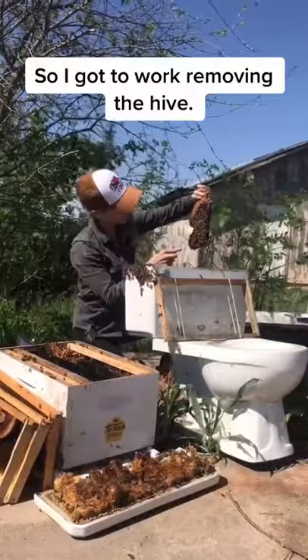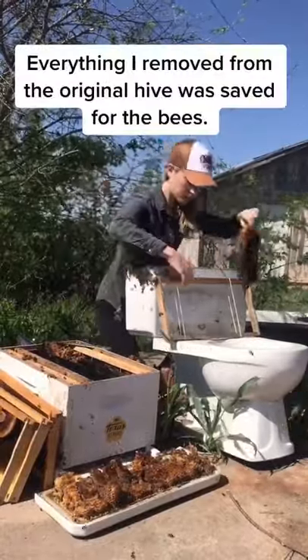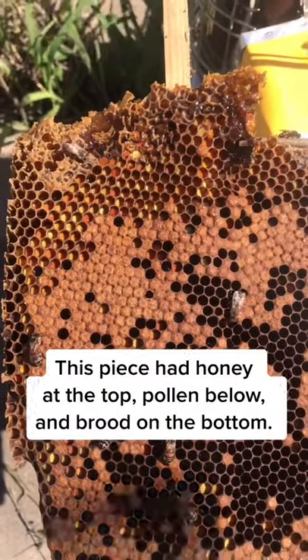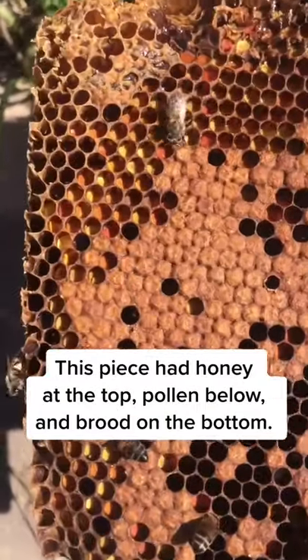So I got to work removing the hive. Everything I removed from the original hive was safe for the bees to have in their new home. Here's what the comb looked like — this piece had honey at the top, pollen below, and brood on the bottom.